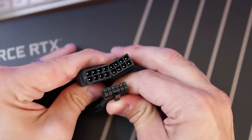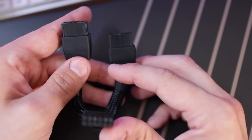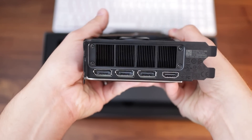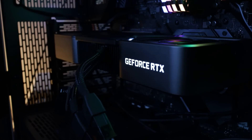That said, this splitter doesn't exactly look very sexy hanging off the side of the card, especially in a carefully wired custom cabled build. When it comes to connectivity, the Founders Edition features three DisplayPort 1.4 connections as well as an HDMI 2.1 port. Those outputs can push a maximum resolution of 7680x4320, also known as 8K, across four monitors.